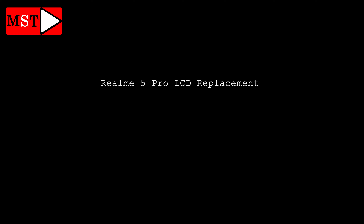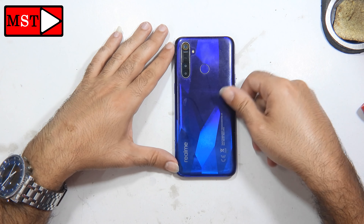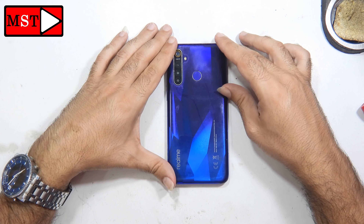What's up guys, today we have a Realme 5 Pro LCD replacement. A customer brought this device with adhesive on the screen and the screen is not working anymore, so he told us to replace the screen for him. Let's do that.